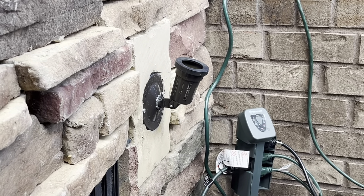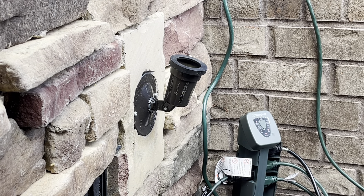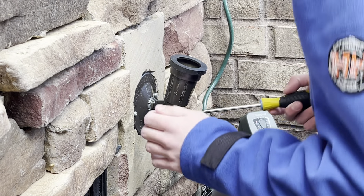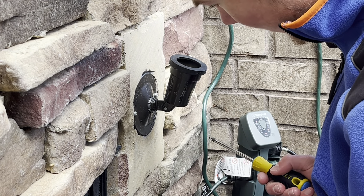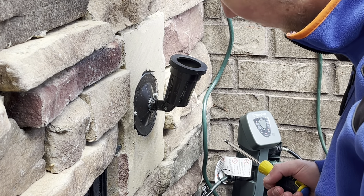Let me zoom in so you can see that. I'm going to show replacing this as well — there's where the socket was broken. What I'll probably end up doing is salvaging this socket, and the only things I'll be salvaging are the gaskets, because the gaskets are still good.